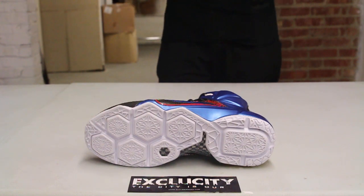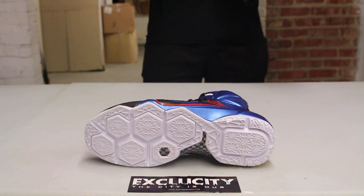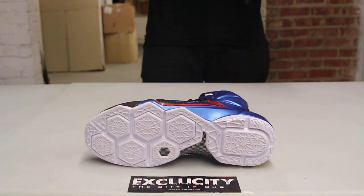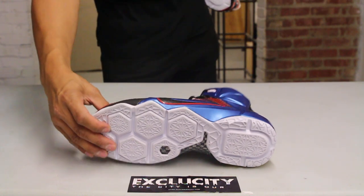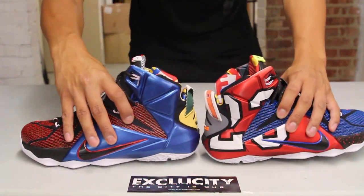Let's start by reviewing the outsole of the shoe. You got your classic LeBron 12 hexagonal zoom technology outsole. This time they went with an all-white outsole, which I think is a smart idea because the shoe is already loud — they really calmed it down with that clean outsole.